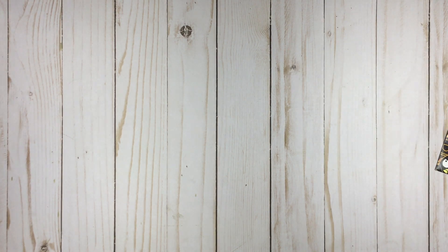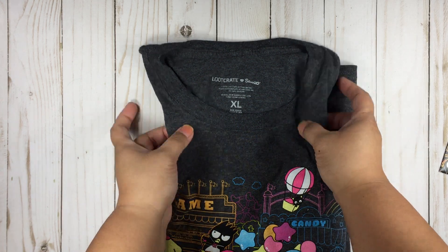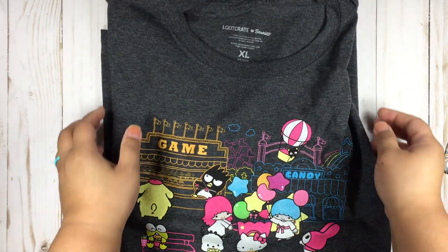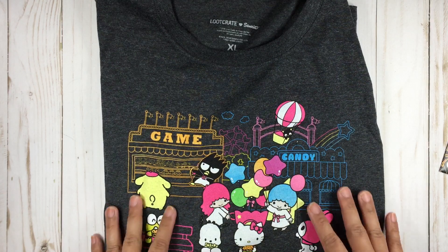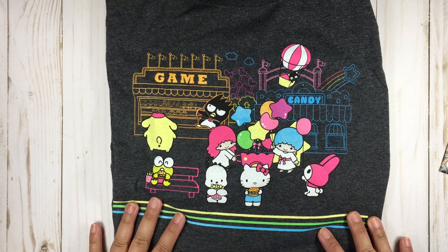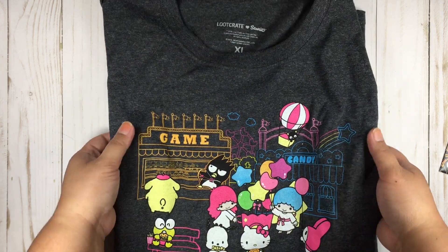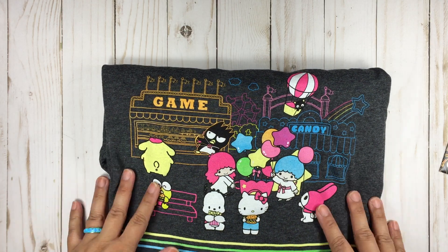I'll show you guys this afterwards, but let's not forget the shirt. I got the extra large, and it is a very nice slate gray color — which I like better than heather gray — and it's colored, which is very nice and I appreciate that. The colors really pop out nicely. It's all the characters featured in the fanny pack. This is really cute — I would totally wear this. We have Kuromi eating a burger. Whoever designed this did a good job.